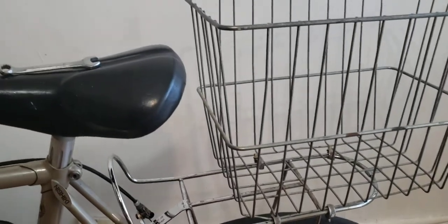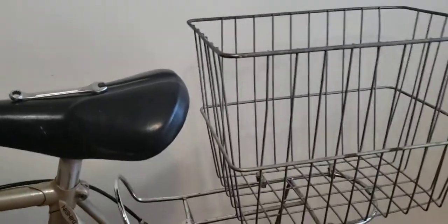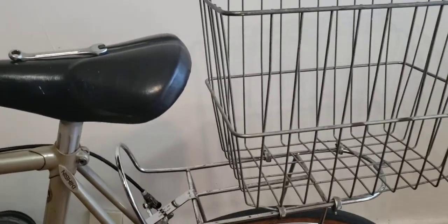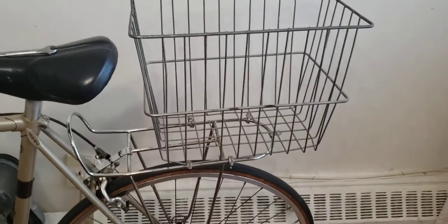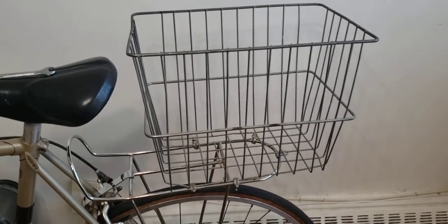On Amazon I'll try to find a similar package like this so you can look it up and install it on your bike. And here you go — you can get groceries inside, you can put anything you want in there.